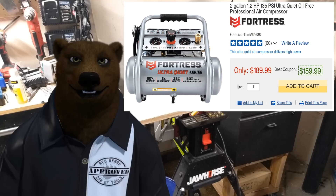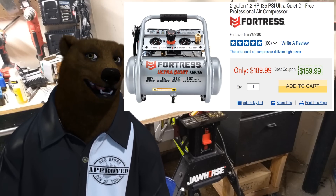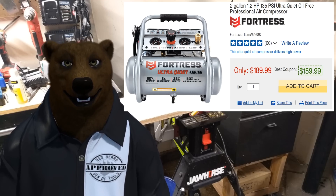You'd be surprised — when you get up to these higher-end small compressors, the really quiet ones are all oil-free. I know we all grew up hearing that oil-free ones were loud and made a racket, shaking all over the place, but these things are a pleasure to deal with.